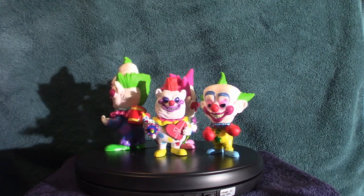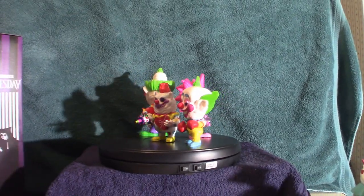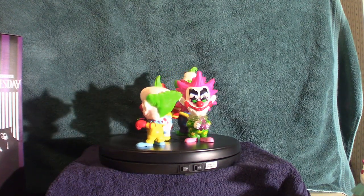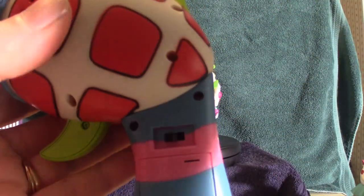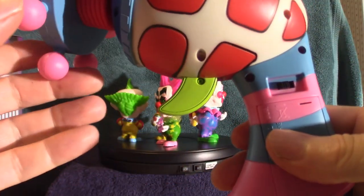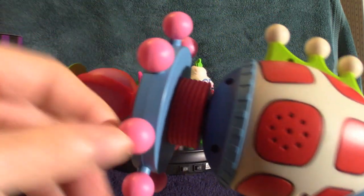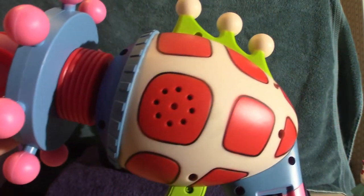Let's get into the cotton candy gun that you get from Spirit Halloween. I've got videos on here showing this gun by itself, and another video shows it with the Funko Pops. As you can see it does spin, and I'm gonna show you what it looks like when I light it up.